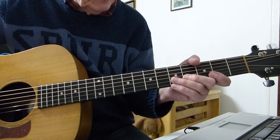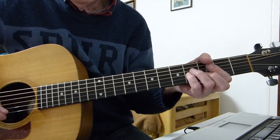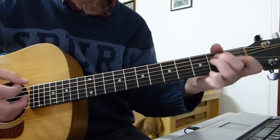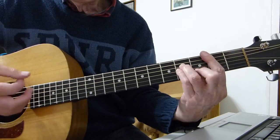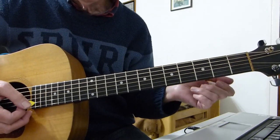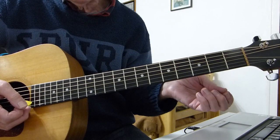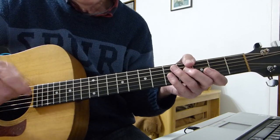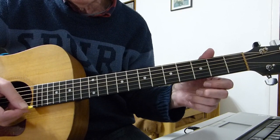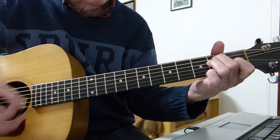The introduction is B minor and E to start with, and you do that twice. If you've got the harmonica solo you play it four times, but since I don't do the harmonica bit I've shortened it to two times. If you want to play along with the record you'll have to do it four times. So B minor to E twice, because I don't have the harmonica.